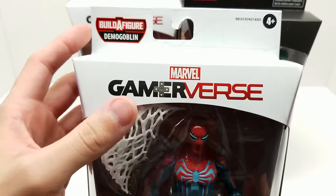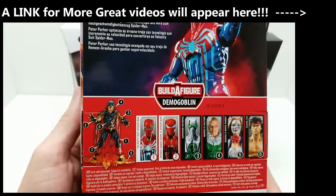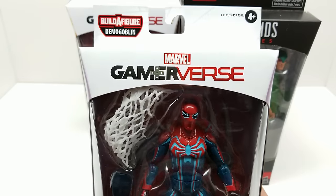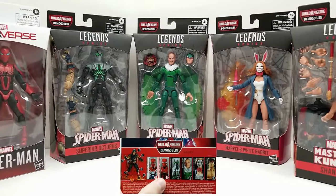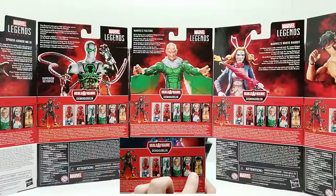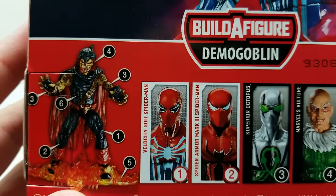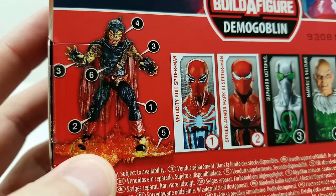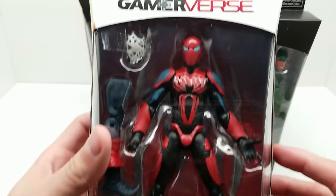Look at this amazing new Spider-Man wave of Marvel Legends. This is the build-a-figure for Demogoblin — looks absolutely outstanding. In this set we have Velocity Suit Spider-Man, Spider-Armor Mark III Spider-Man, Superior Octopus, Marvel's Vulture, Marvel's White Rabbit, and Shang-Chi. They all come with build-a-figure pieces to get this amazing Demogoblin, complete with a flame glider that looks absolutely amazing.